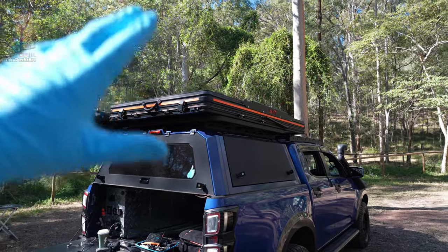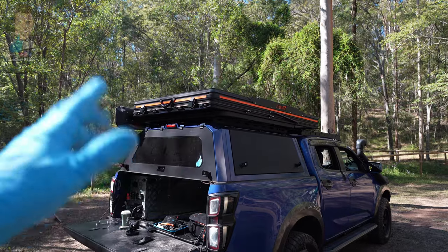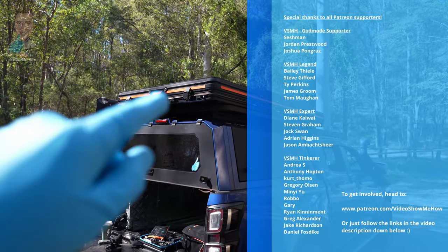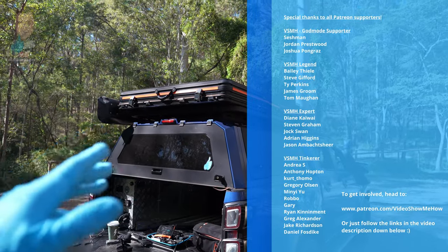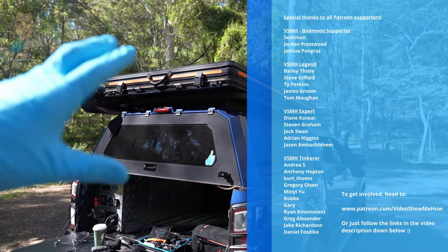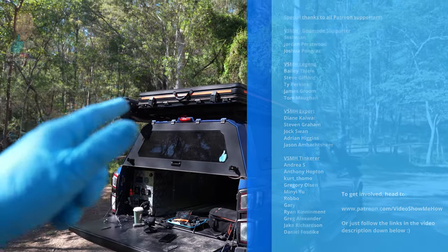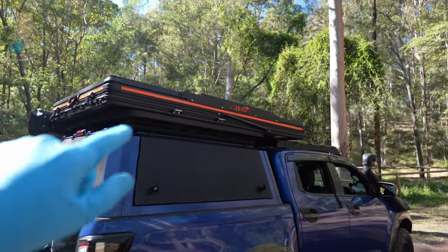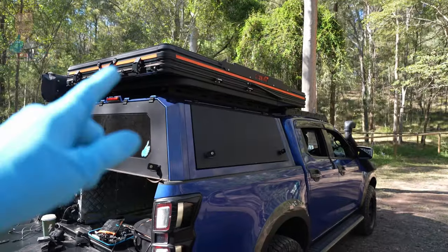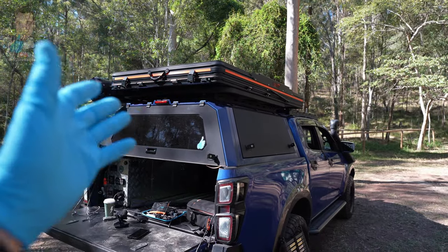That's it for this one, guys — that's the full Trip Ready Review of the 23.0 Sabre X rooftop tent. I'll put a link in the video description where you can purchase one or find out more information. Massive thanks to the patrons of Video Show Me How — you're legends. If you're interested in supporting more content like this, head over to patreon.com/videoshowmehow for perks, merch, and monthly giveaways. For more Trip Ready Reviews, check out the channel, hit subscribe, and ring the bell. Have an amazing day — cheers guys!